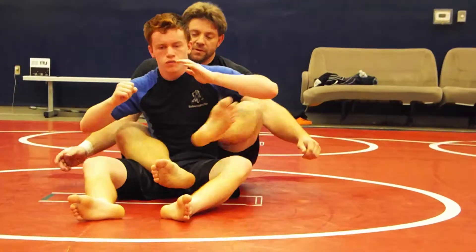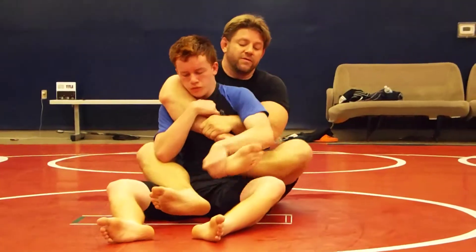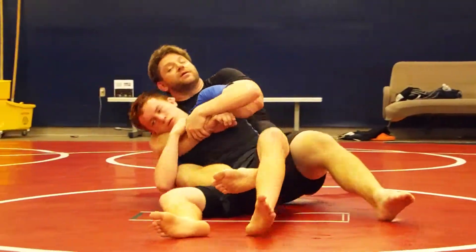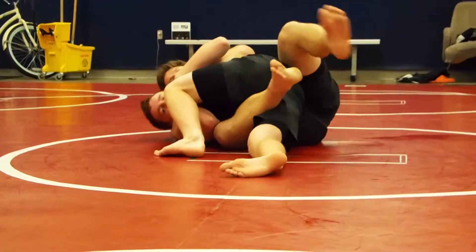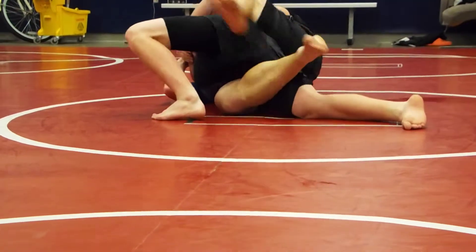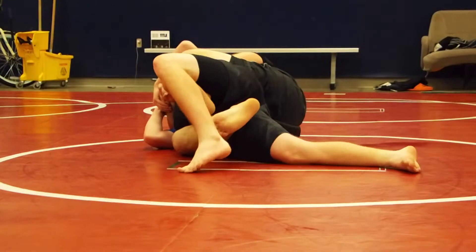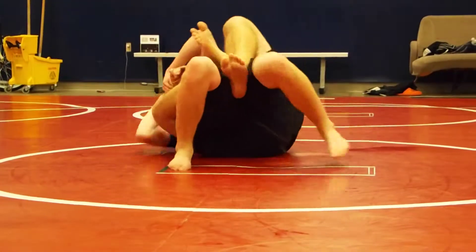So from here, seat belt in, gets the hook, takes it out. I'm going to quickly pull him here, try to bring the leg up. It's blocking, so I hook it here. I begin to keep the seat belt tight, stretch him out, put a hook in here. If he by chance puts his feet flat and begins to arch back, I'm going to be right here.